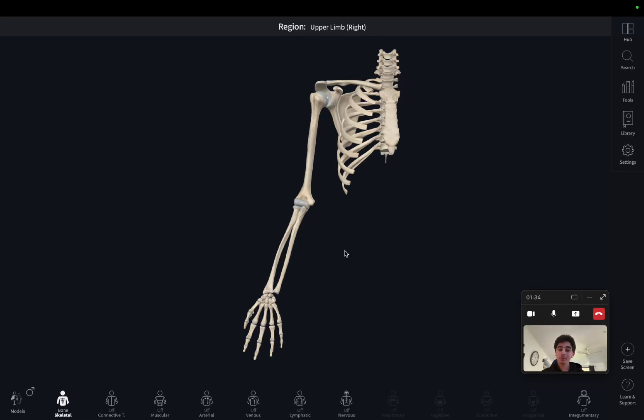Hello everyone, how are we doing? Today we're going to be continuing our regional anatomy series and focusing on the elbow. In this video specifically we'll be covering the bones that make up the elbow, and in following videos we'll cover the muscles. Without further ado, let's get into it.